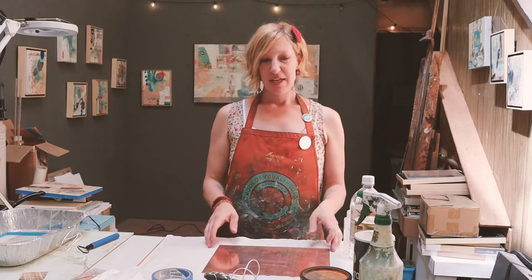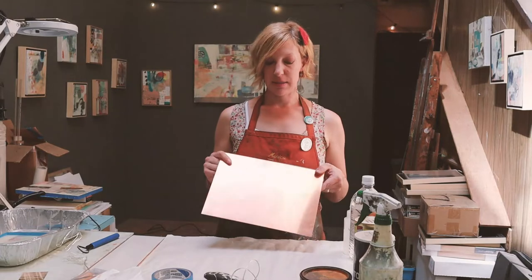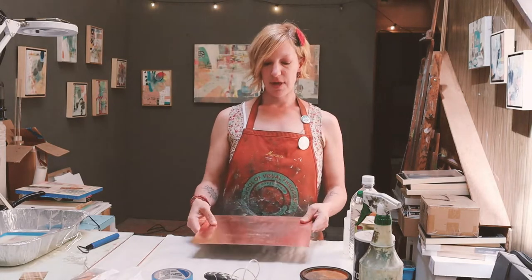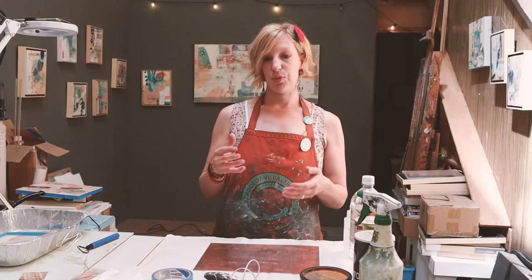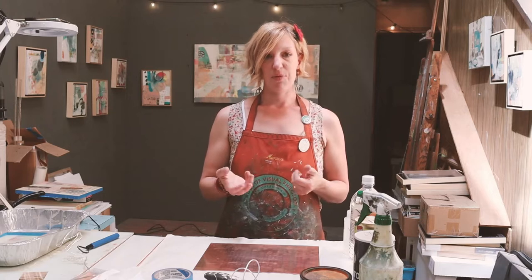Hi everybody, welcome back to my studio at Visual Philosophy. My name is Dana Harris-Seeger. Today I want to talk about how I prep my plates. This is a copper plate for etching, engraving, or dry point — anything that is an intaglio process. You can also use a zinc plate, but it requires different types of acid for the etching process. The prepping methods I'm going to show you today can be used for either copper or zinc.